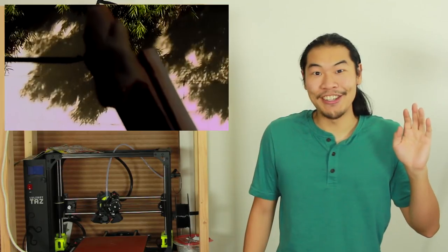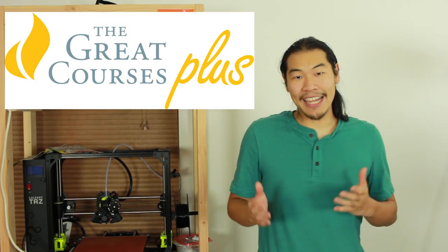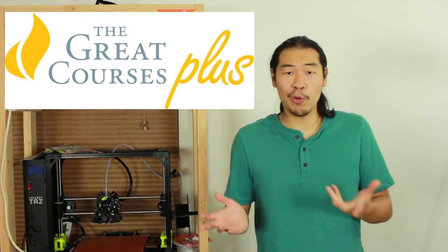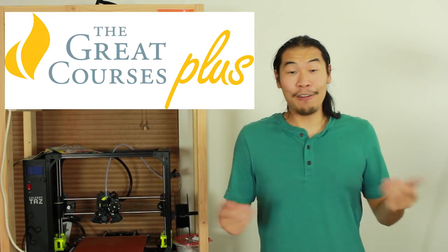Do you hear something coming? I think I hear a sponsored message. This video was made possible by The Great Courses Plus, where you can get unlimited access to over 7,000 video lectures presented by top professors from the Ivy League and other award-winning institutions about anything that interests you — science, literature, or even how to cook.